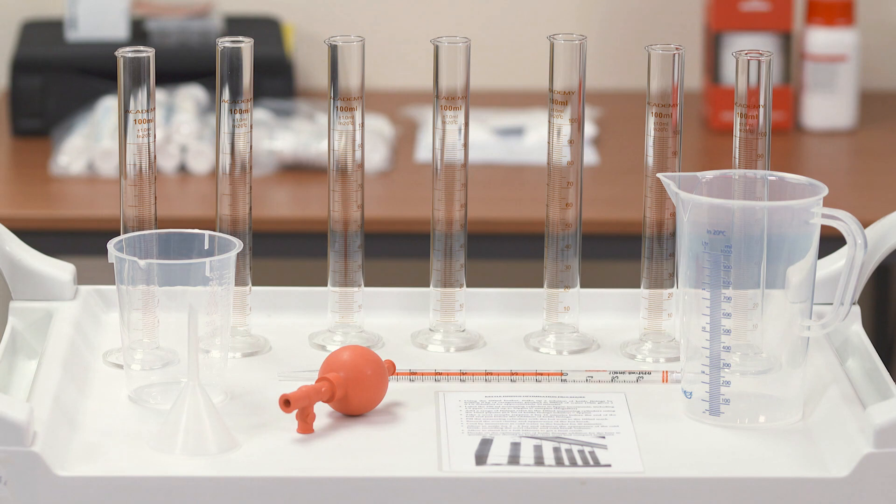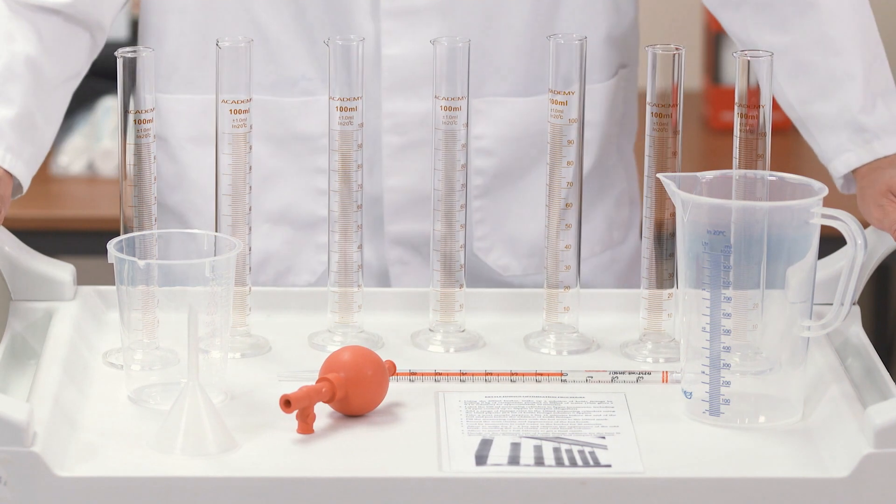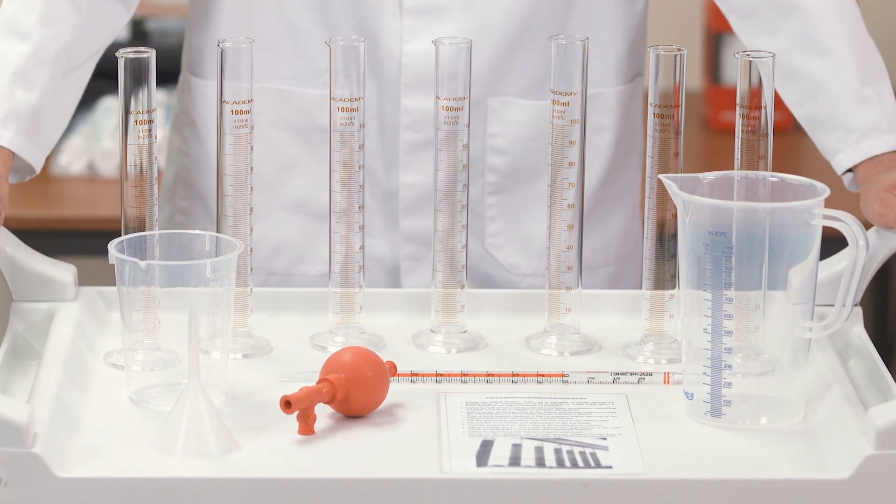By using our copper finings optimisation testing kit, you can make sure that you're using the optimum amount for your beer. In the kit you'll find everything you need to do the test.